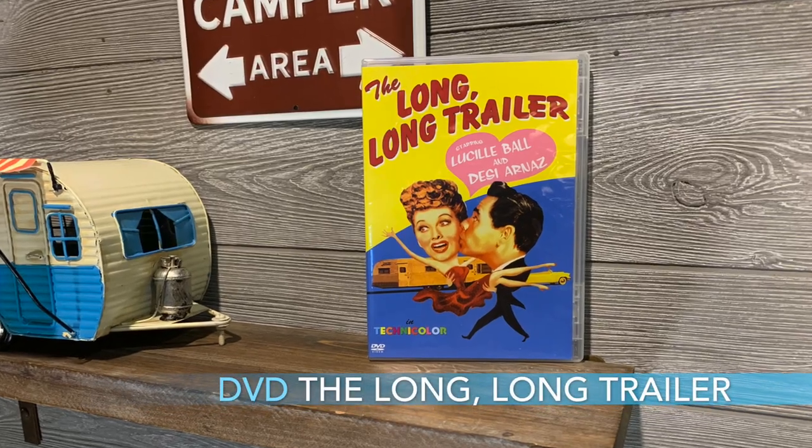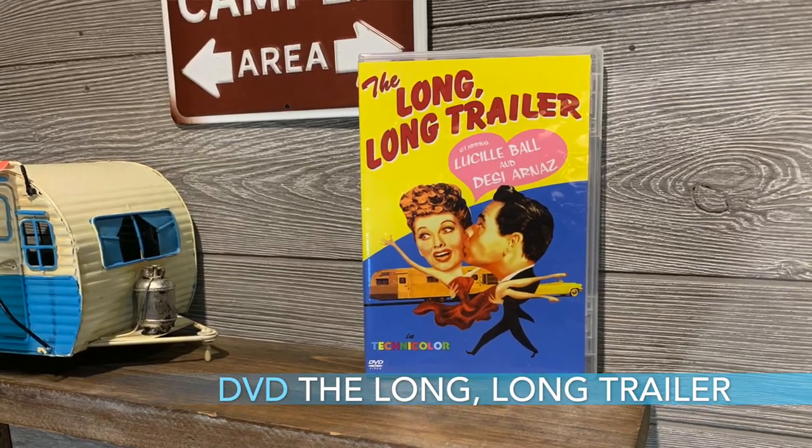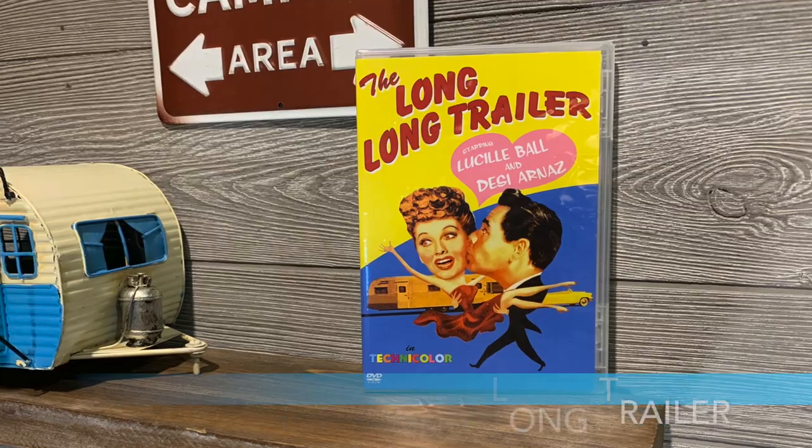And finally, number nine, we're going to recommend a video: the Lucille Ball and Desi Arnaz 1954 classic, 'The Long, Long Trailer.' If you haven't watched it, it's just a hoot to watch made back then. They're getting all kinds of issues with the trailer. 'The Long, Long Trailer,' 1954, Lucille Ball and Desi Arnaz — highly recommended.